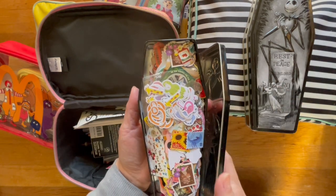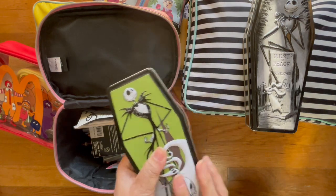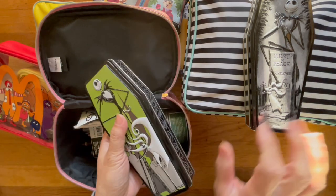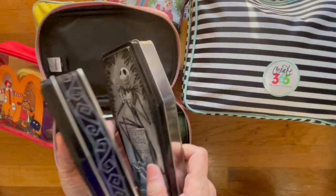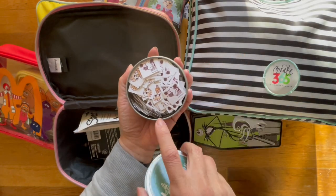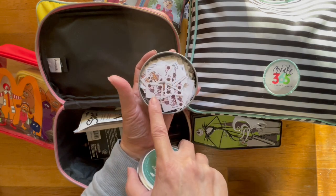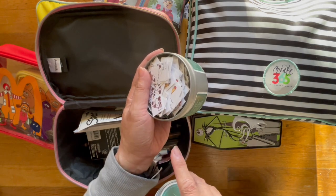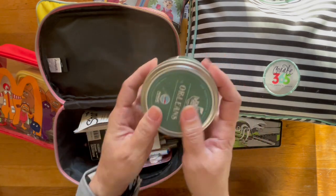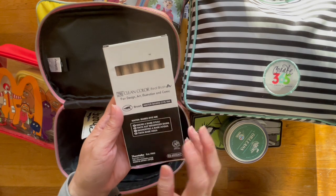A few of these I purchased from a shop on Etsy, some from Sanrio at the Santa Anita mall, and some are ones that I made — I just cut them up and put them in here. I love the tins so much that I printed stickers, cut them myself, and made my own sticker flakes. This is paper, and you can see how thick the sticker flakes are in this container.